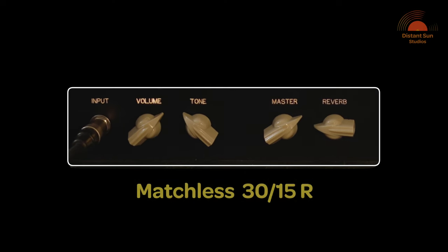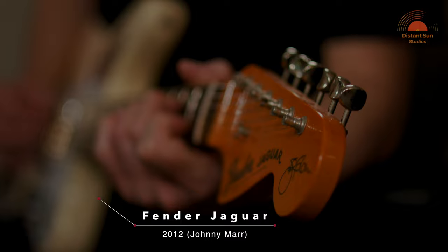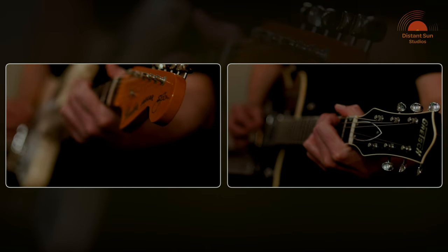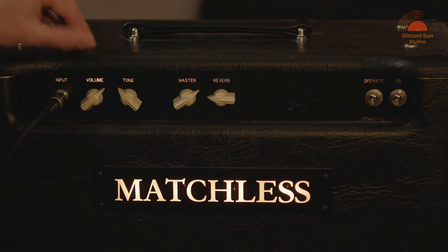There are only four controls on the front of the amp: volume, tone, master volume and reverb. It's hard to describe in words just how good the tone of this amp is. Using EL84 power tubes, the circuit was based on an early 1960s Vox AC30. For me the real magic of this amp happens at the edge of break up, normally around 11 o'clock to 1 o'clock on the input volume depending on the output of the guitar you're using.